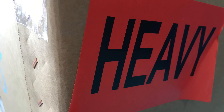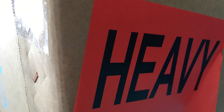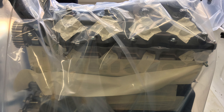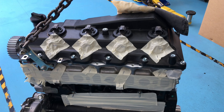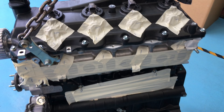Oh look, here it is. So we've got an engine here. This is how a new long motor comes, people. And this is why we recommend it. So it's actually sealed.